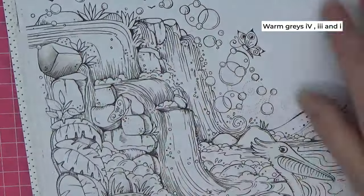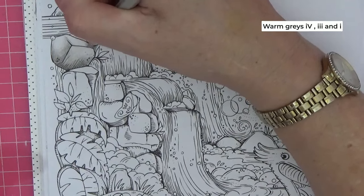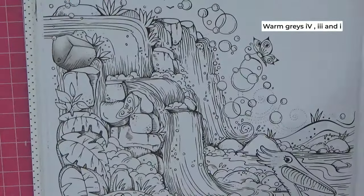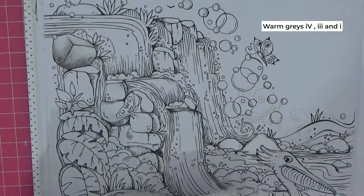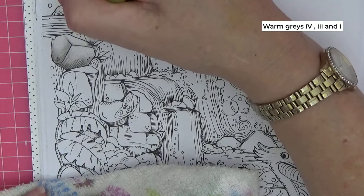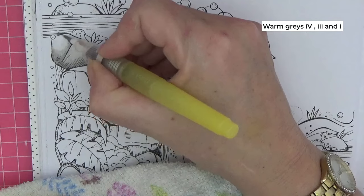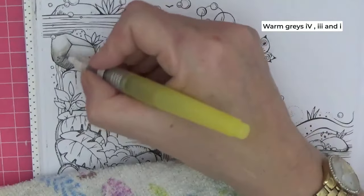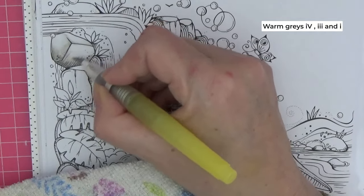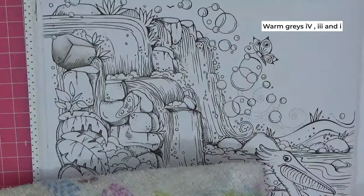For this bit with the most sunlight on it, I'm just going to use our medium and then the lightest. Let's activate it — I've got a scruffy old tea towel here and I'm using a Zig Kuretake brush, which is really good for tiny spaces. I'm going from the lightest part of the coloring to the darkest, going in circles to activate the color.